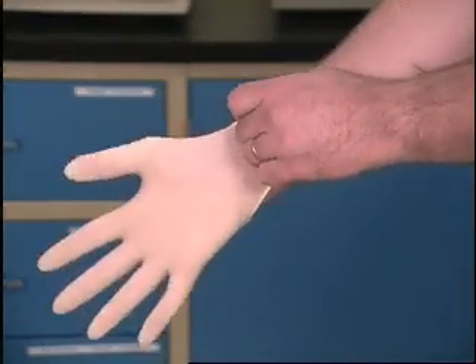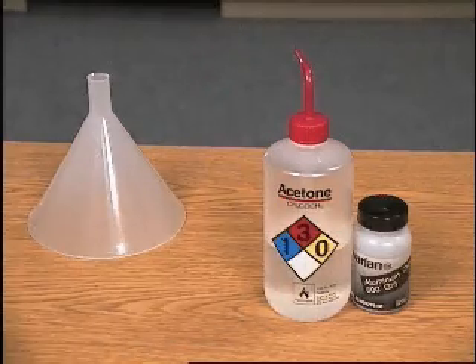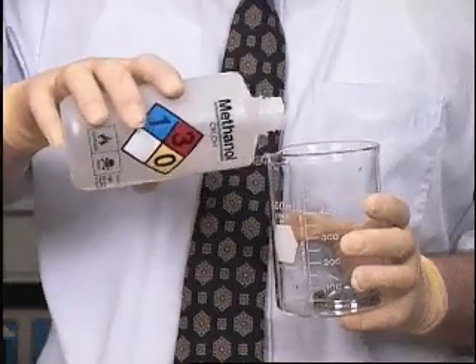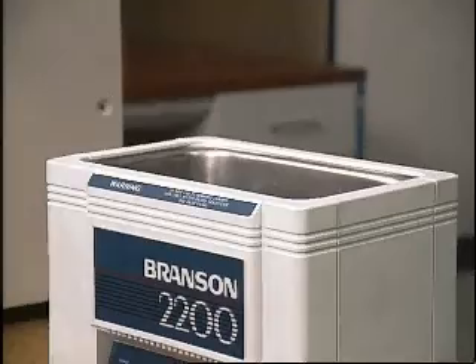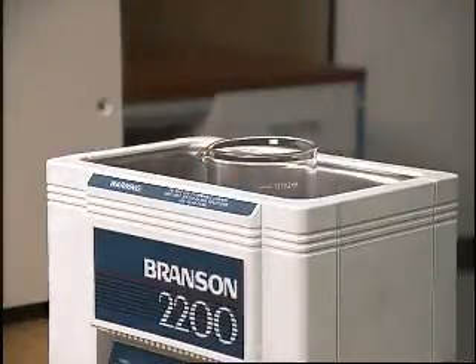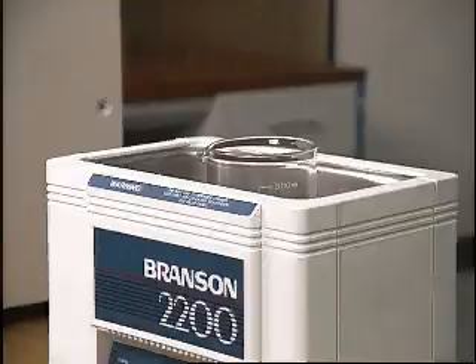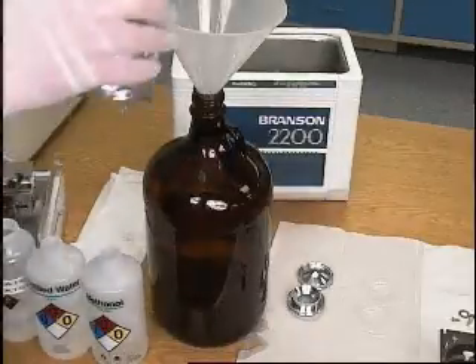Be sure to wear gloves when handling hazardous chemicals. Place the parts one at a time into a beaker and add fresh methanol. Subject the beaker and its contents to ultrasound for about one minute. Repeat the process for each electrode. Properly dispose of all liquid wastes.